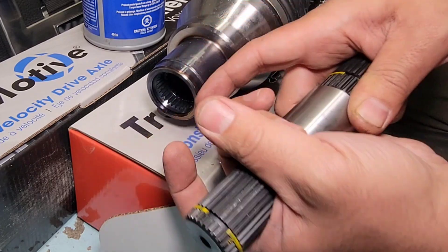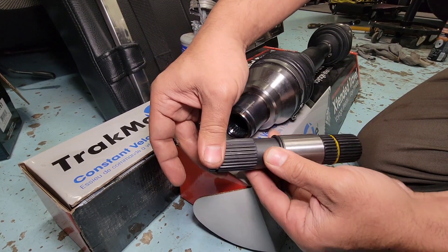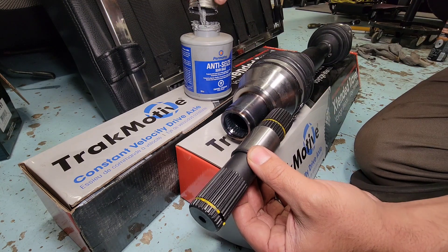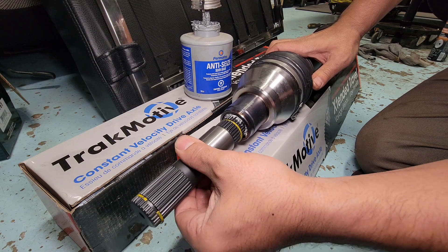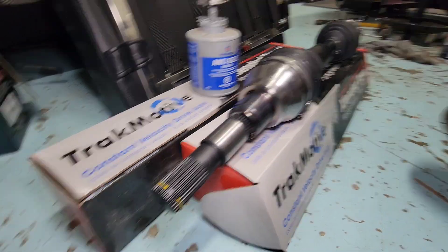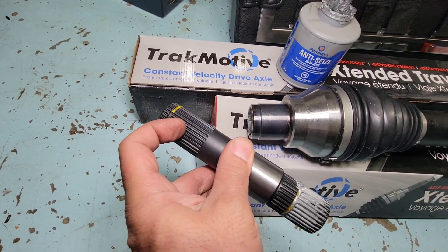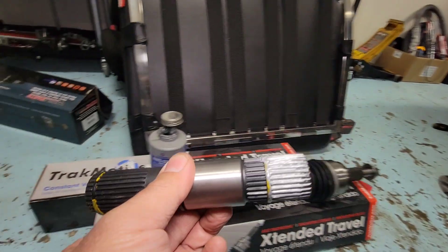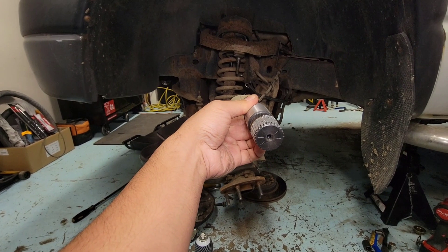The o-ring is sitting on the edge — this side is the front diff side, this will be the axle side. We're just gonna put anti-seize all around and go in like that. You don't need anything on this side because it's going to the diff and there's already oil in the diff. I prefer to put it on the diff first and then slide it in, and then the CV axle is next.